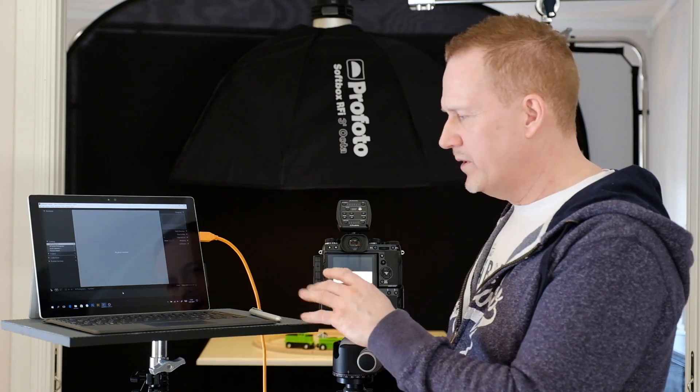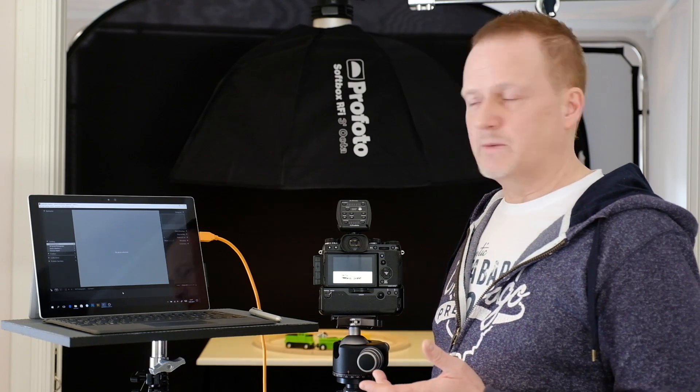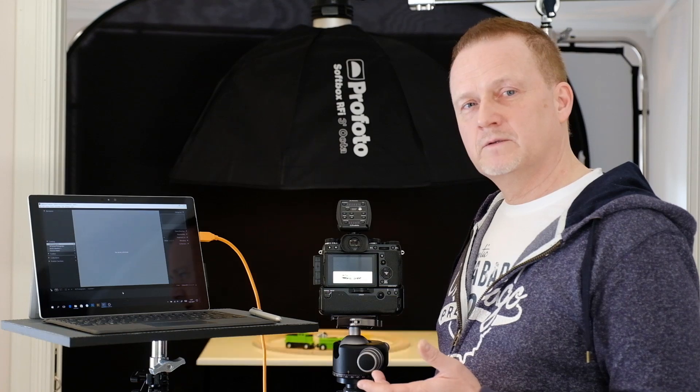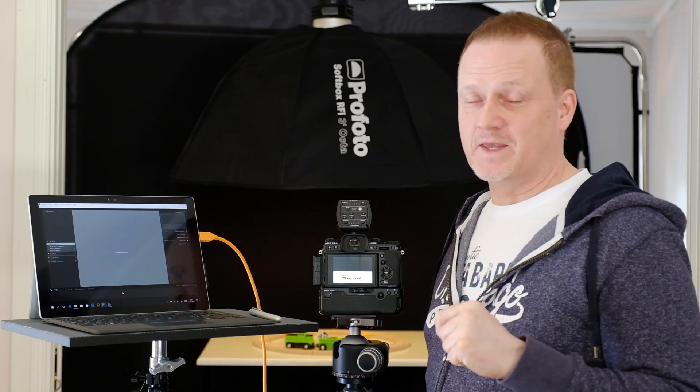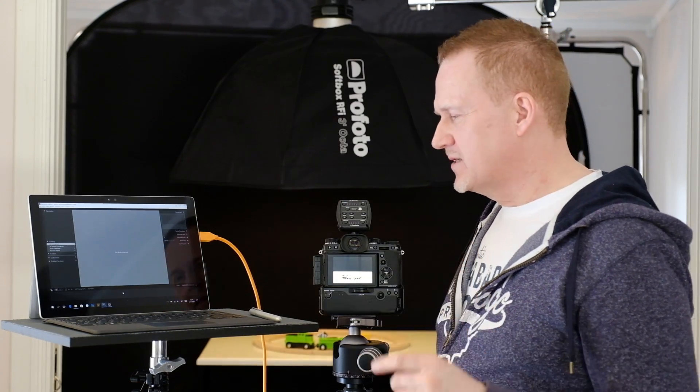So you have some hardware and you also need some software. Today we're going to use Lightroom. In the next video in this series I'm going to show you how to use Capture One. I know that's not officially possible but we can get it to work anyway — more about that in the next video, just a teaser.